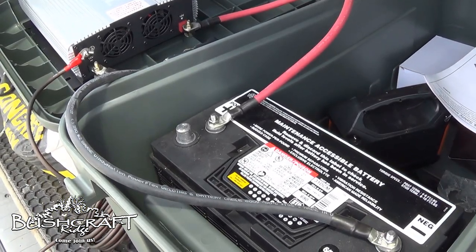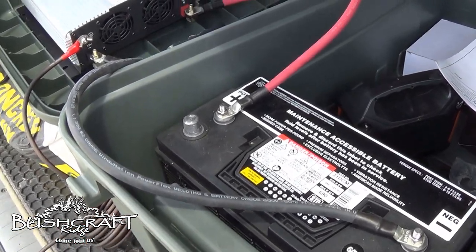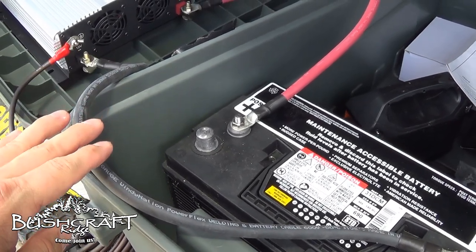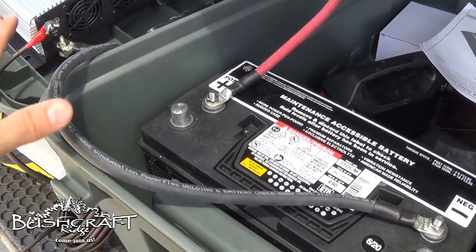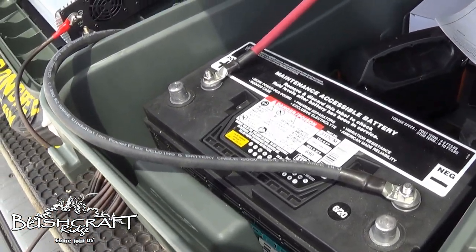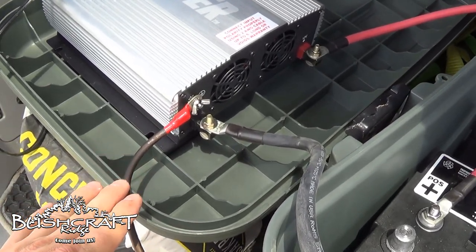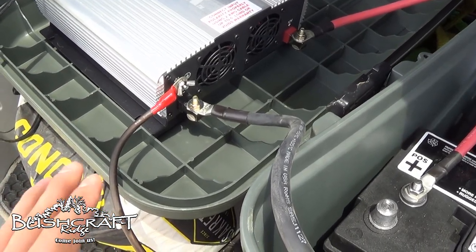I was going to use the wires from the old inverter, but after reading the instructions, I went ahead and ordered the two AWG — American wire gauge — positive and negative. I got two feet of each for about $15 on Amazon, and the ground wire is supposed to be eight gauge AWG.